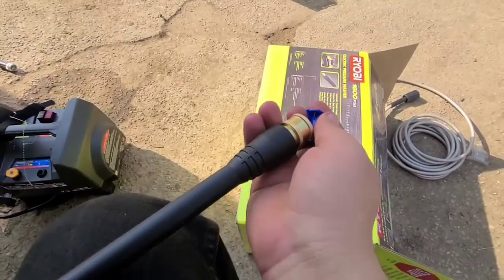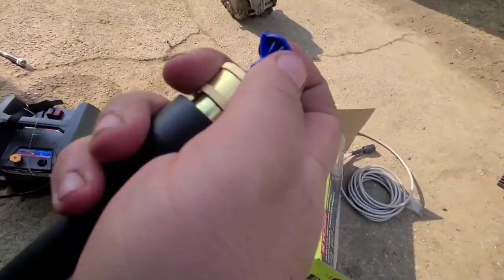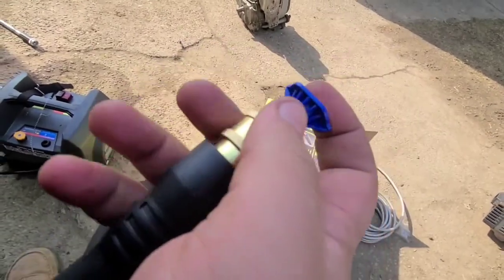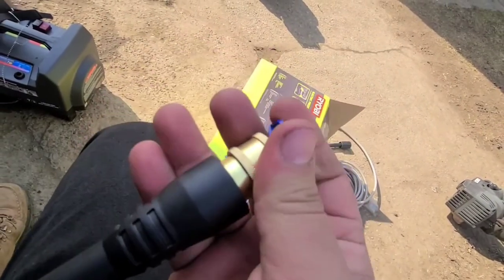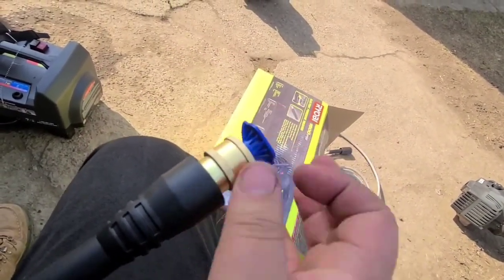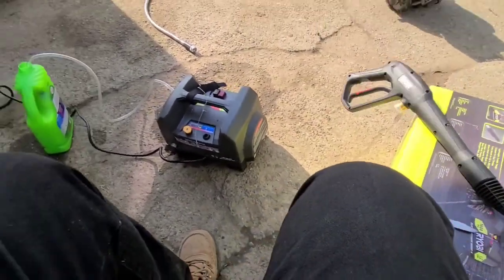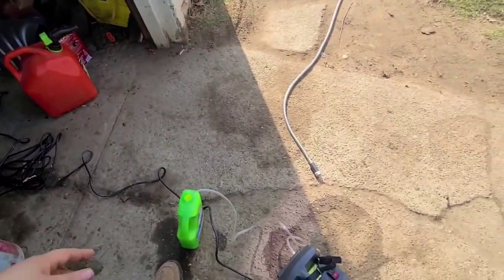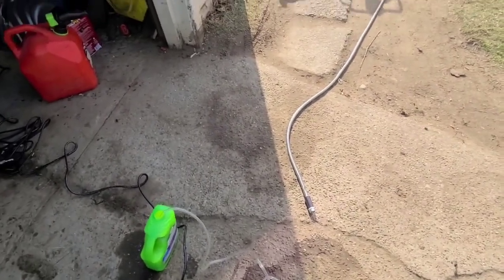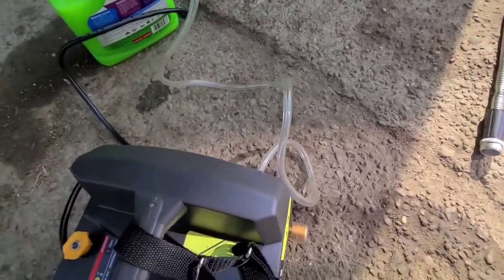The tip we are going to be using is the low pressure soap tip. I already have my soap hooked up to the pressure washer. This operates like an air compressor — it's a quick release wand. Just make sure this is locked in there so that when we get pressure, even 1600 PSI, this thing doesn't fly off. I did not have to hook up an extension cord because this is a 35-foot cord.